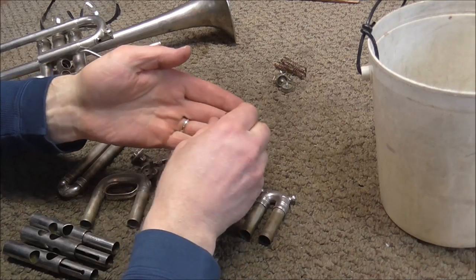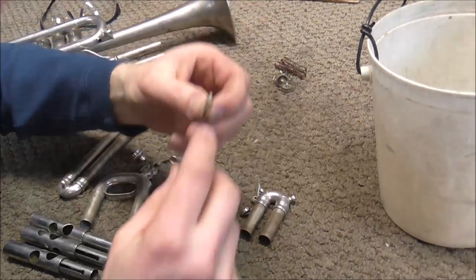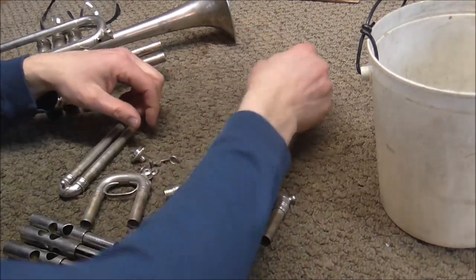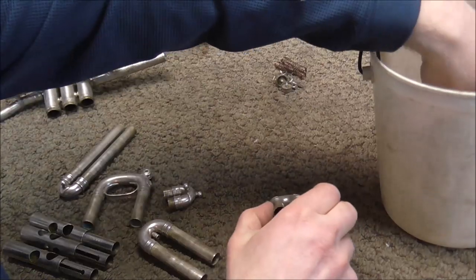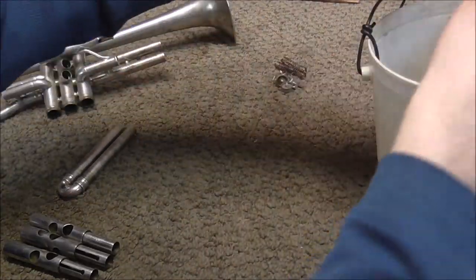Usually the valve guides do not need to get chem cleaned, but I'm going to put them in there anyway. These are some tiny little parts. They do not need to get chem cleaned, so I'm going to put those off to the side — they have a better chance of getting lost if they go into the chemicals. Then all the valve slides and tuning slides can go in there.